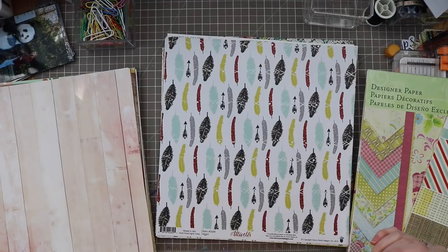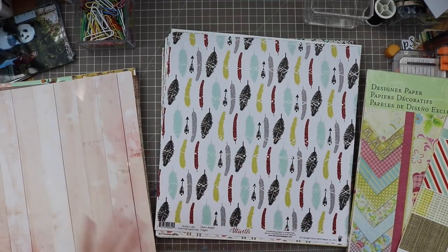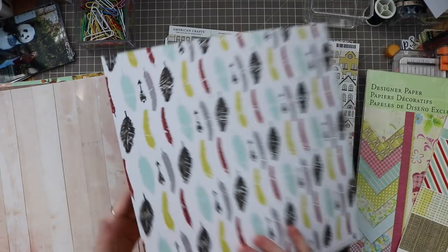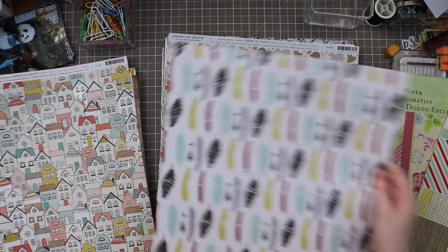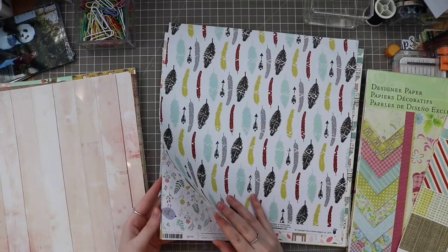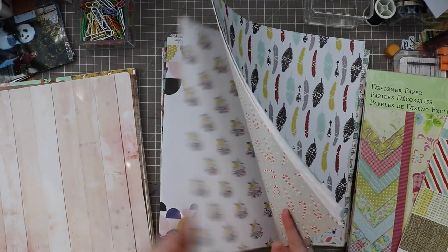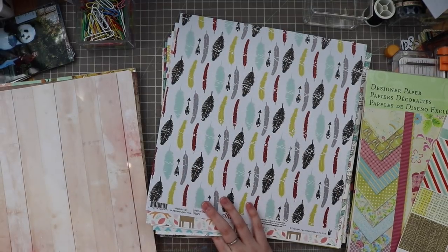To start, I pulled out my vintage paper section and my multi-color loose paper section — two I don't go to very often but I think could be useful here. Starting with multi-colored: this one from Fancy Pants is okay but I don't really feel it. This American Crafts one I do love a lot, so I'm going to pull that one. I usually don't mix too many patterns together. This simple one I really like for its simplicity, so I'll pull that too.